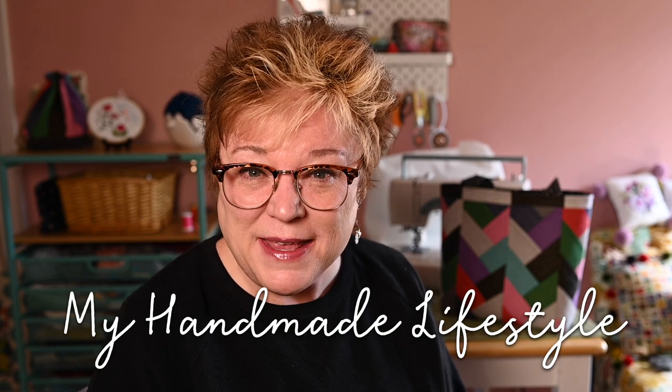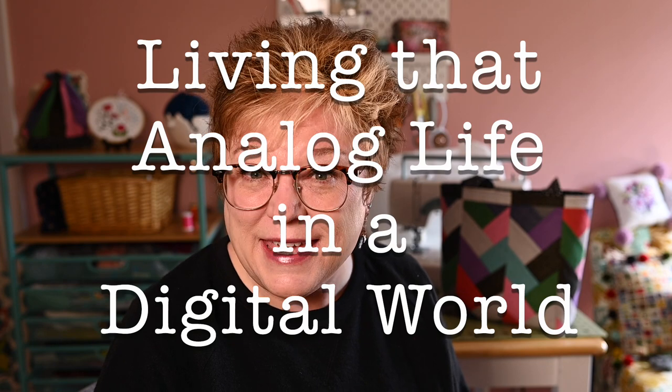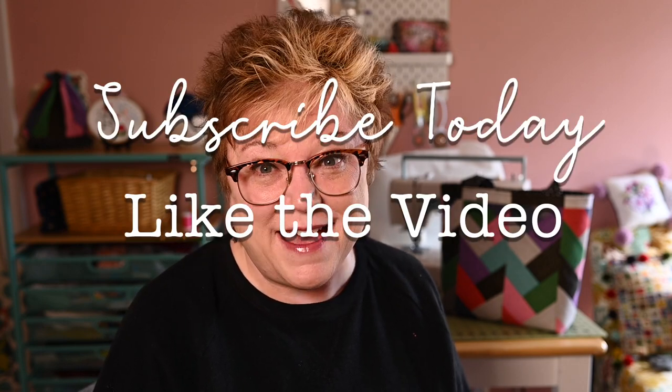Hi and welcome to my channel. I'm Patti and you can find me as Patti Mac Makes everywhere online. Welcome to my handmade lifestyle and my sewing space. On this channel we like to do all things analog — sewing, knitting, baking, gardening, all those fun things. If you're interested in all these great handmade activities, I invite you to like today's video and subscribe to the channel. It's really fun here and you'll learn boatloads of cool stuff.